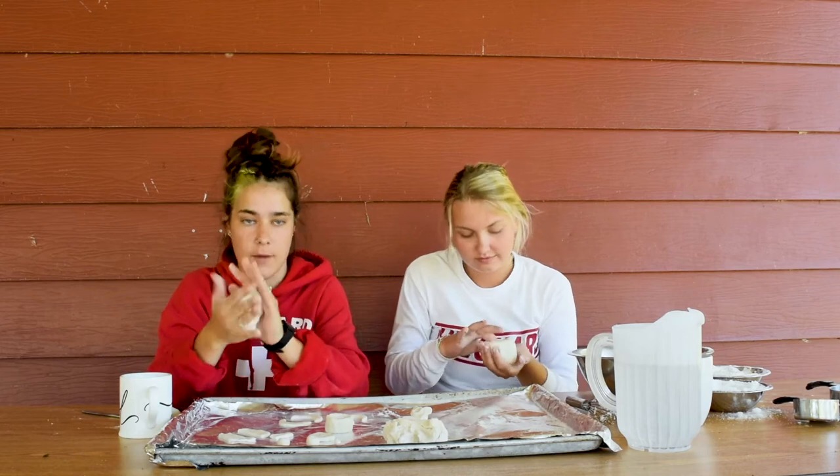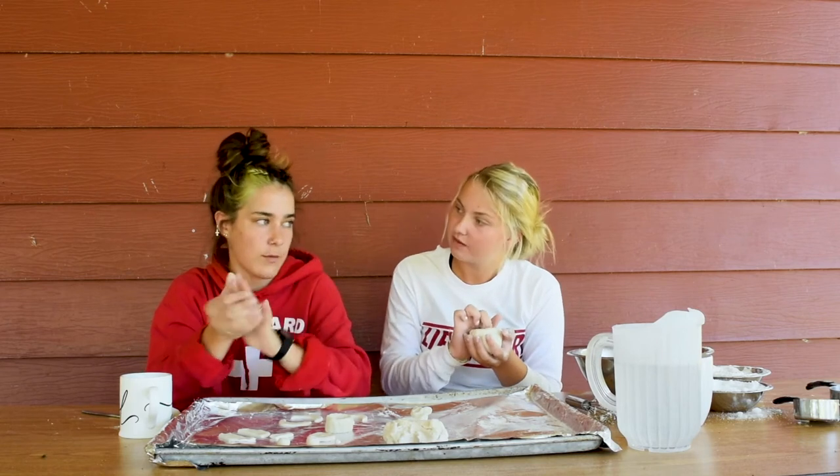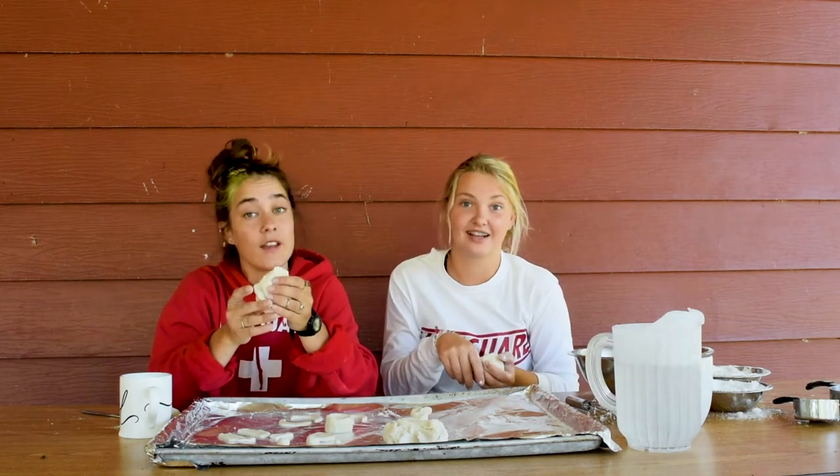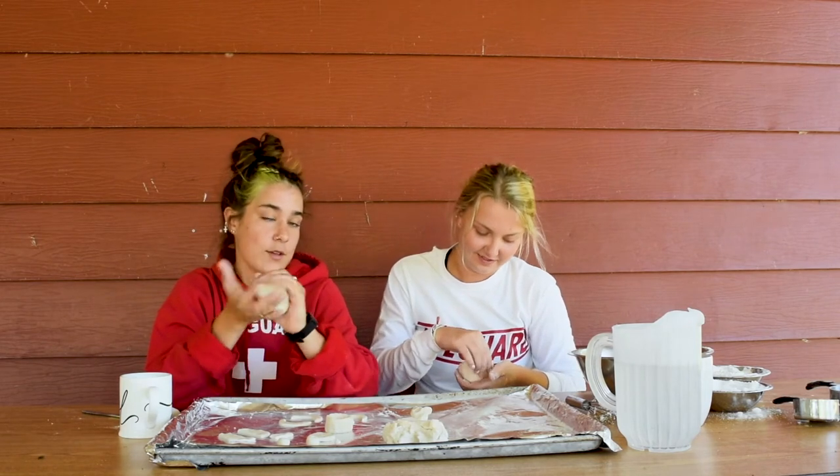Kira and I are going to make friendship coffee mugs, and then we're going to test them out for you guys later. We don't recommend that you yourself drink from a salt dough coffee mug — that's one, you shouldn't be drinking coffee at all, and two, it'll be yucky.